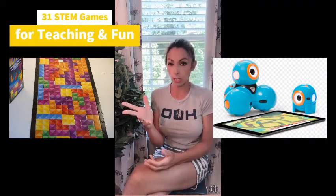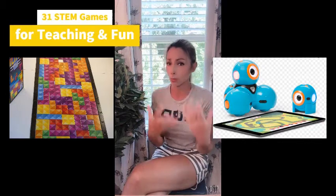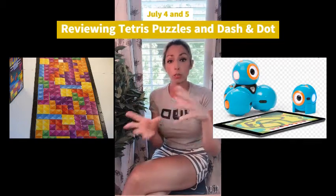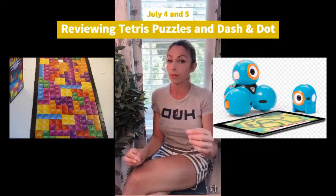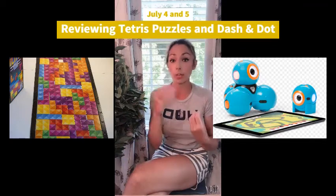Tetris puzzles are going to be very inexpensive puzzles. They're easy to take places, but you cannot put these puzzles together in a car, on a plane, or in a small area — I definitely have my students spread out. Same with Dash and Dot robots. You use an app on your phone to control the robot, and you need room for each of these to run with your students, whether at home, in libraries, or in your classroom.